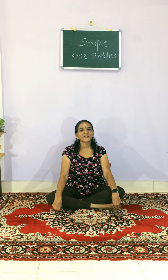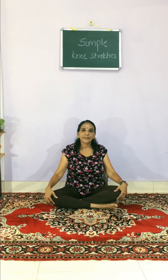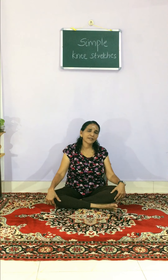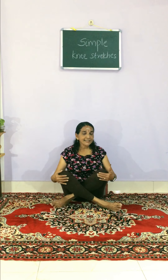Good morning, welcome to yoga session. Let us see some simple knee stretches in sitting posture. The knee is creating great problems when we don't take enough care, so we have to take special care of our knees to balance the fluid inside.